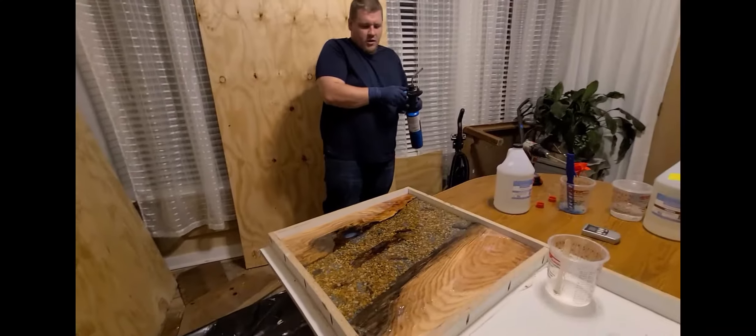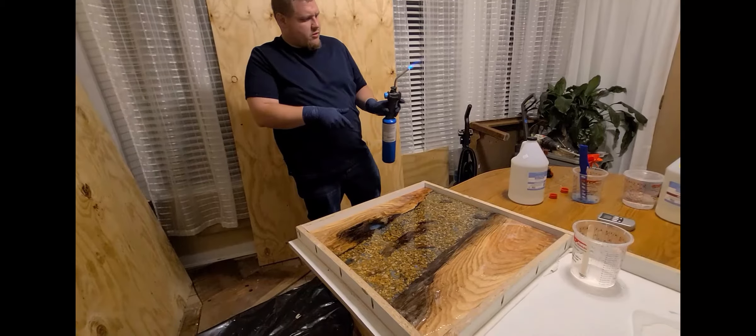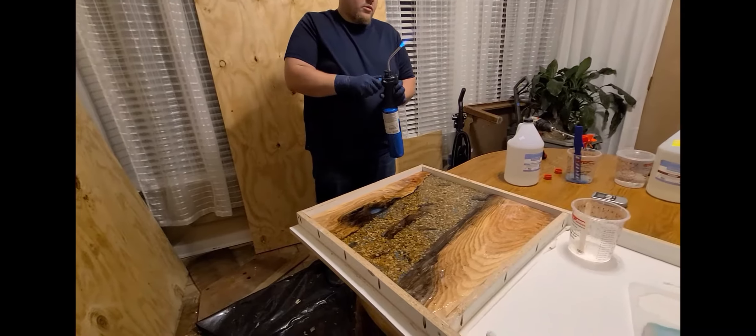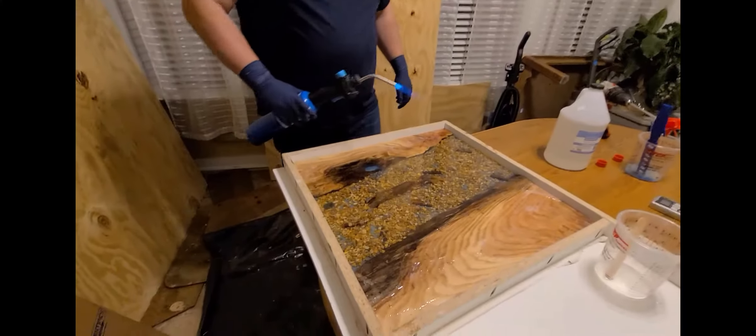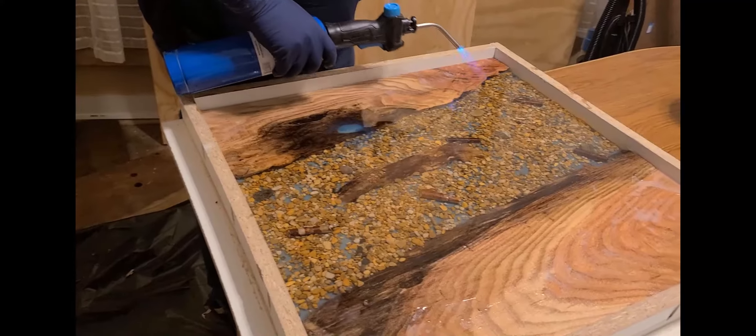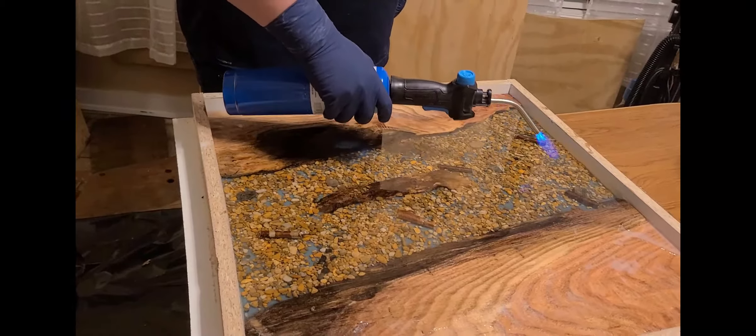What are you doing now? I want to torch it and get rid of all the bubbles. Because if you look, there's a whole bunch of bubbles in here. Let me pass the torch across. It pops them.